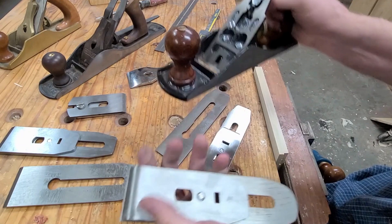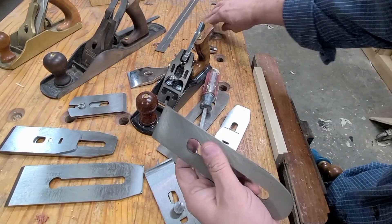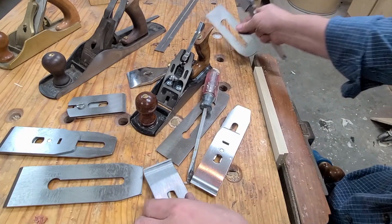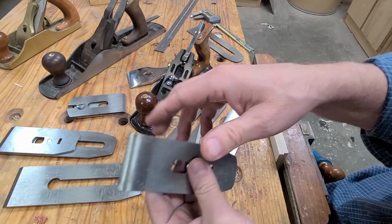Usually the irons in these old planes are pretty thin, especially this Chinese one. This steel is probably garbage — it's about 90 thousandths thick. And this chip breaker is a bent chip breaker, so it's formed and has a flat edge on it. You have to either work this chip breaker to get it flat, or just upgrade your chip breaker.